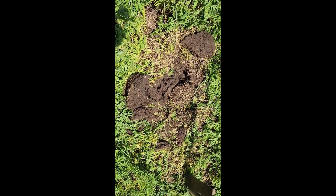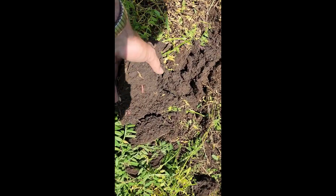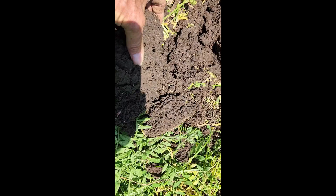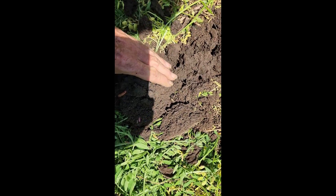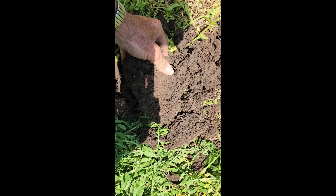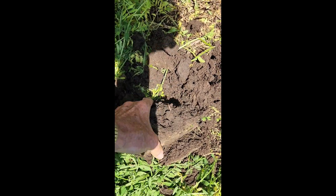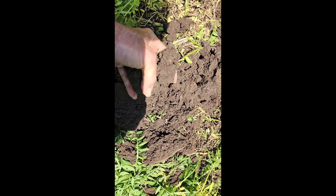I just turned over a spade full of dirt here — look at several earthworms there, and there's some more down in there. I'm looking to see what kind of nodulation we're getting on the vetch. I can't say as I see them, but I know they're probably down there.